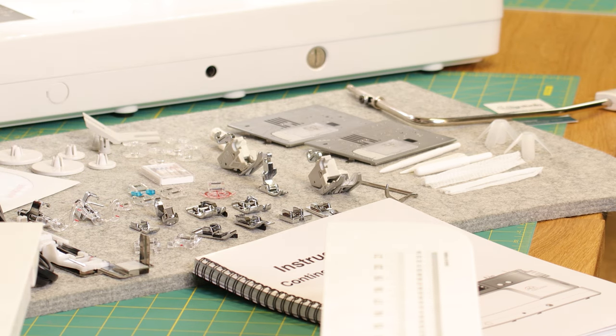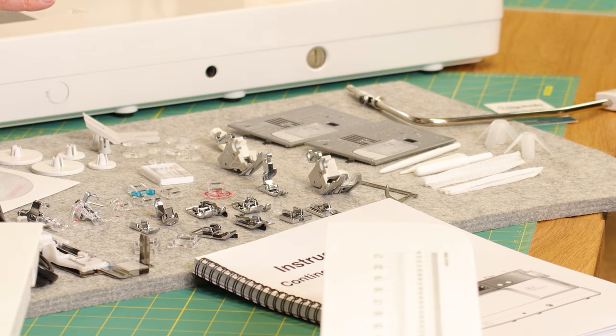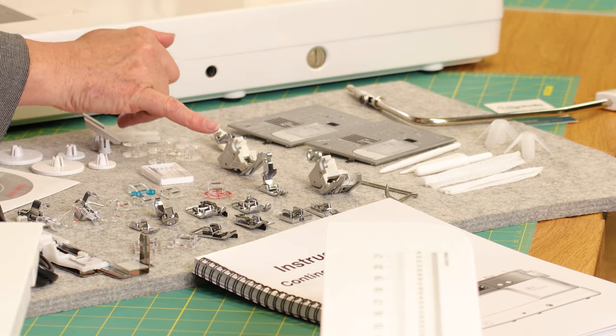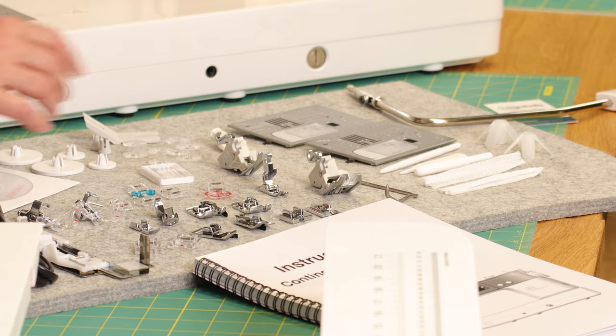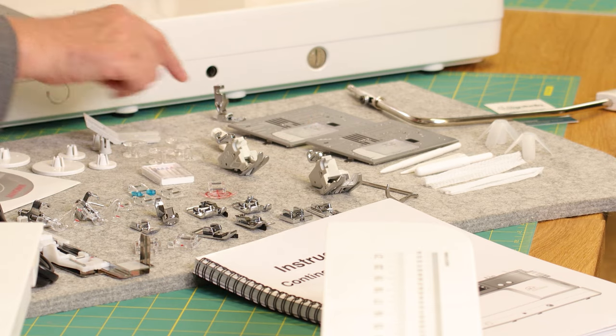We have the wide and the narrow AcuFeed feet. This is really great if you're a bag maker or doing lots of layers — I use that one a lot because you can get into really small areas with it. We've also got different stitch plates: the straight stitch plate and the HP plate, which is a professional one.